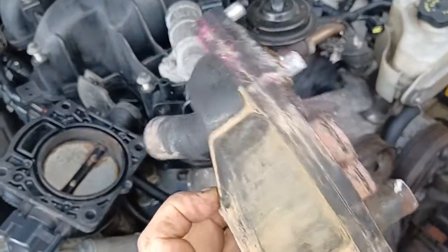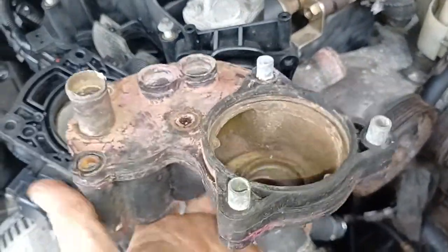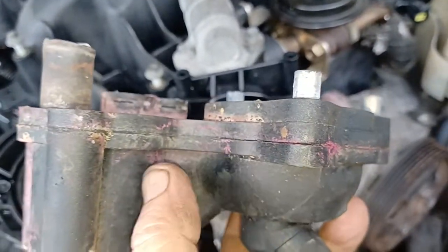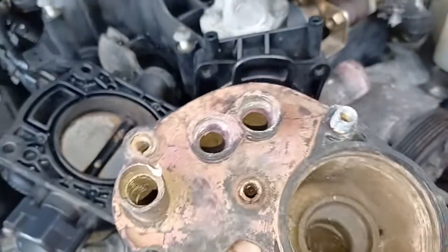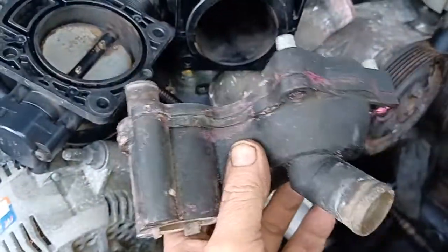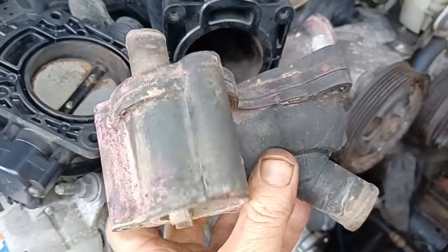The standard thermostat housing is this plastic one. If you see all the water stains on this and all the purple colour stains, that's from the glued seal here leaking. Because it's a glued seal, as it ages it gets leaks in it and it starts to fail. You can also see it's been leaking at the top there.